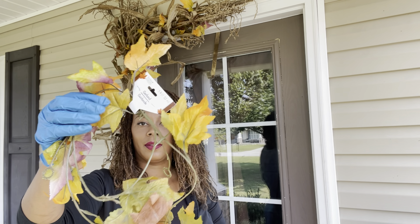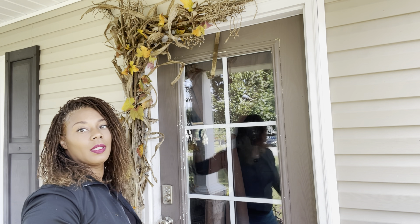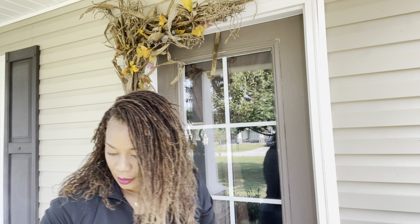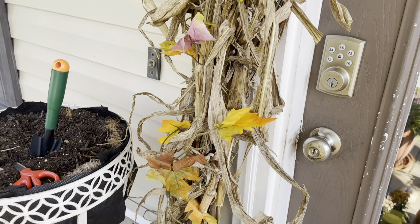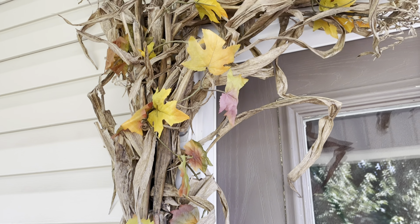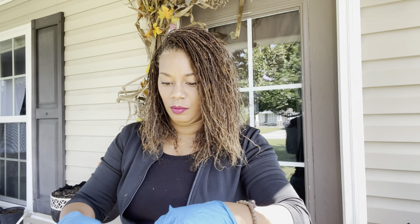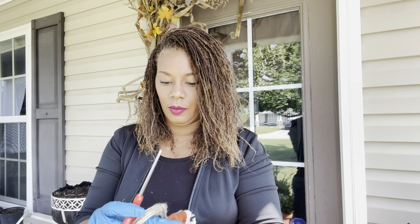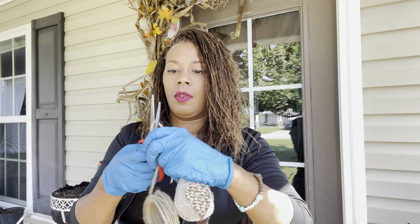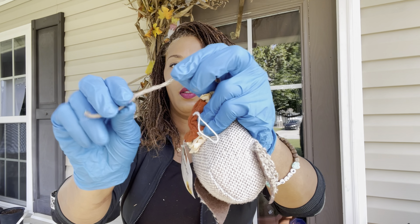Right here is the Dollar Tree garland that I picked up. I went ahead and twined it throughout the wreath, and I put it throughout our corn stalk. Now here is the burlap wire — I'm going to use this to attach my little pieces from the Dollar Tree as well. These are very cute little decorative owls that have little hats on them.